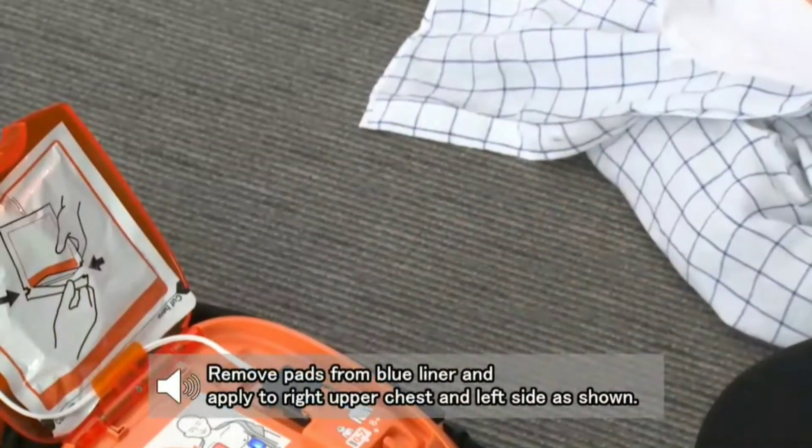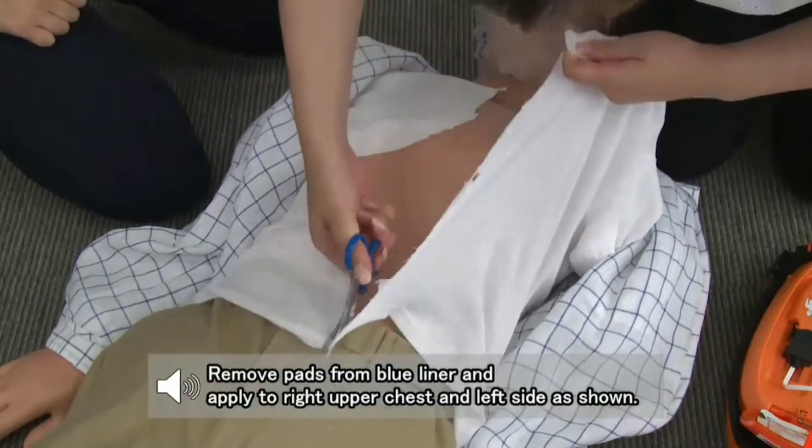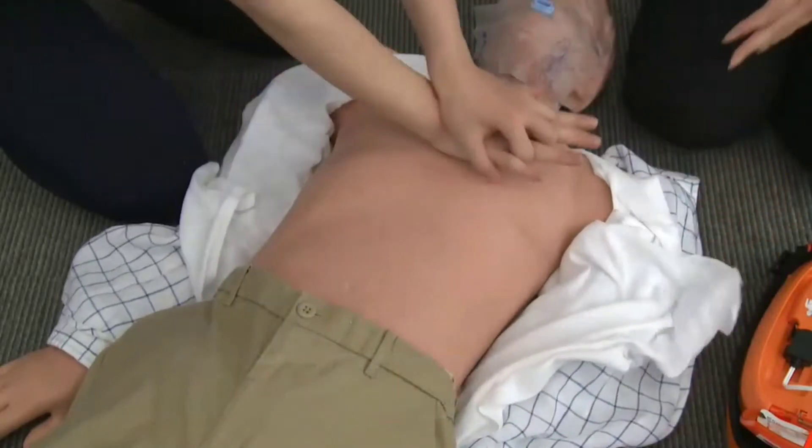Remove pads from the blue liner and apply to the right upper chest and left side as shown. Remove clothing from the chest. If clothing is difficult to remove, cut through it with scissors.